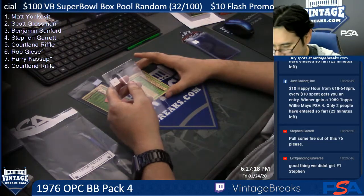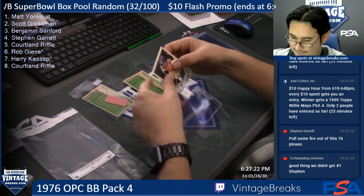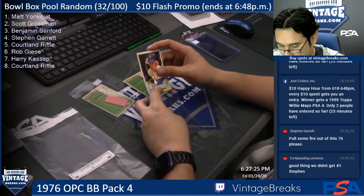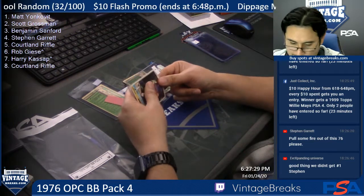Scott Grossman, spot two — Dave Kingman for the Mets.